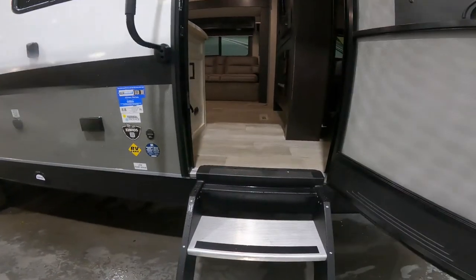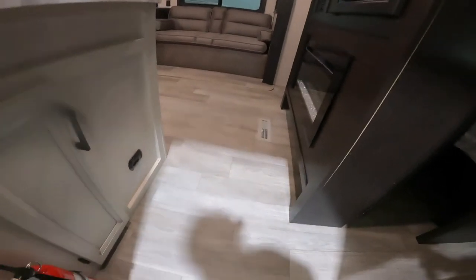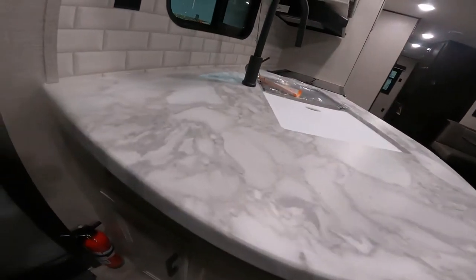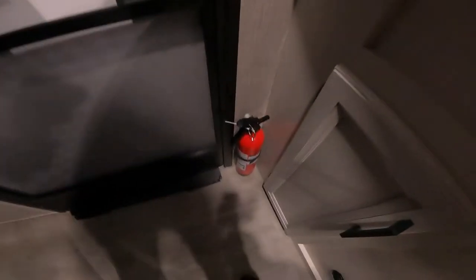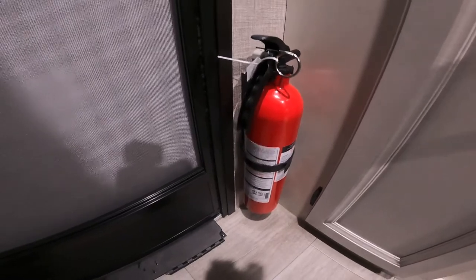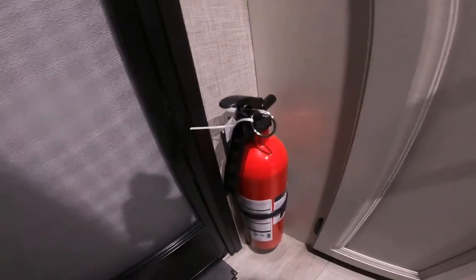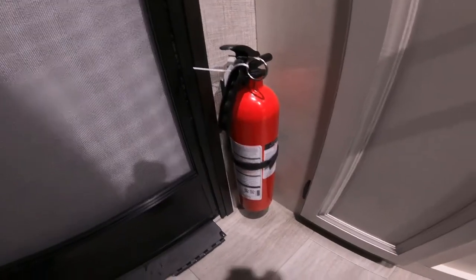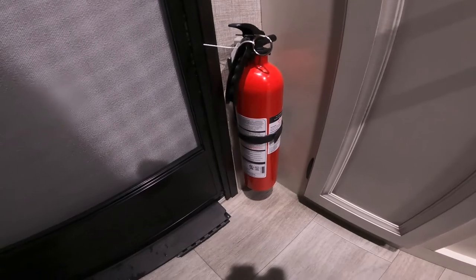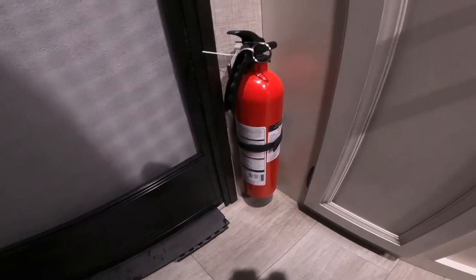Alright, now let's go inside and take a look at what we have. First thing through the door, if we turn back around and look down, we'll notice the fire extinguisher for the unit. It's always important to know where your safety equipment is, and this is an important piece. I like the placement just inside the door — it gives ready access for anybody cooking outside, and it is readily accessible for anyone inside as well.